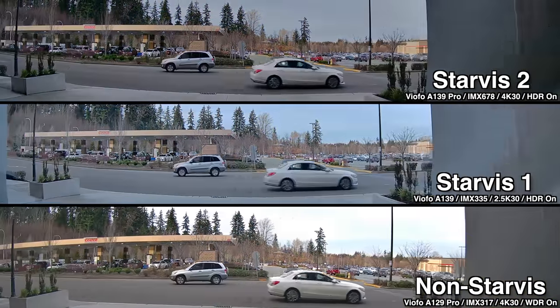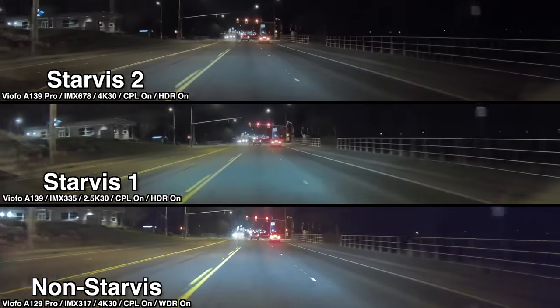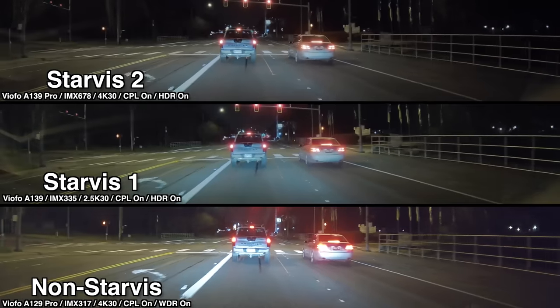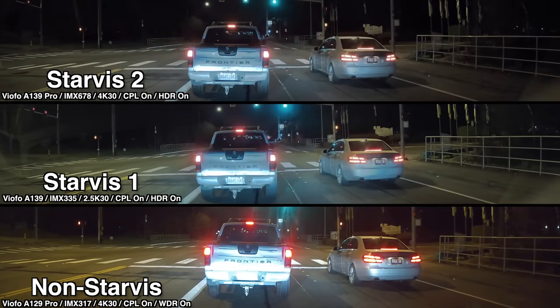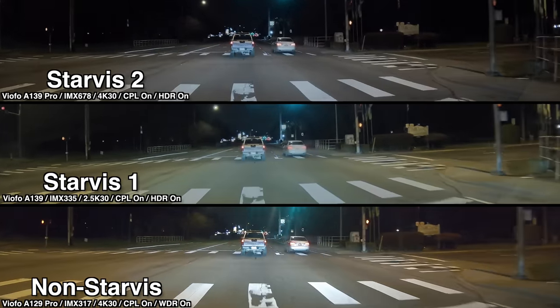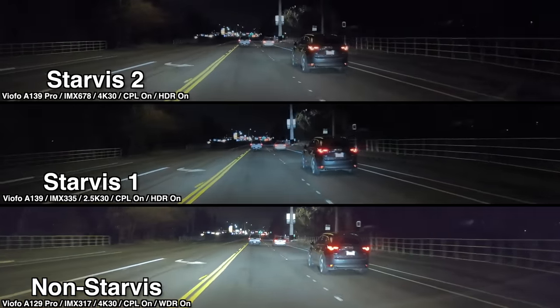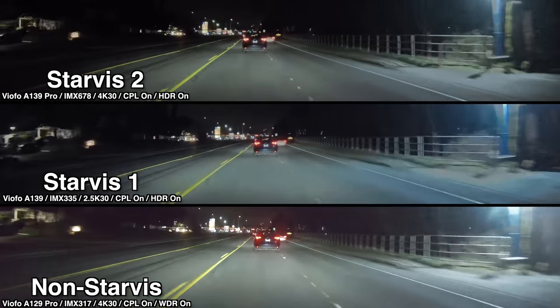Interestingly, the Starvis 1 and Starvis 2 dash cams actually looked pretty similar here. Overall, whether you're using a Starvis 1 or Starvis 2 dash cam, the HDR feature does help the dash cam do a better job of capturing detail in bright headlights — like when your headlights are shining directly onto a reflective license plate in front of you. That said, there are definitely still situations where you can't capture license plates, like when there's motion such as a car driving past. Every dash cam is still going to have its limits given the right conditions — HDR can help, but it won't fully eliminate this issue in all situations. So again, just to have realistic expectations.